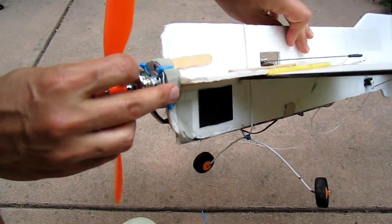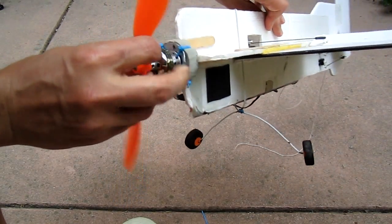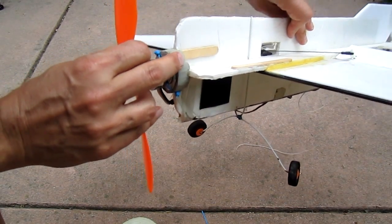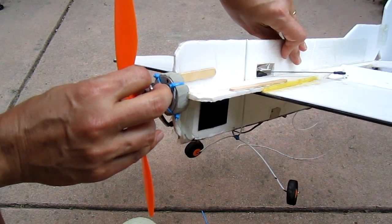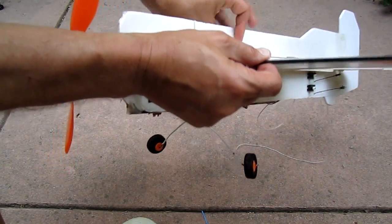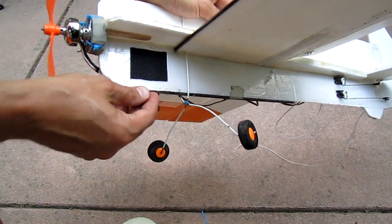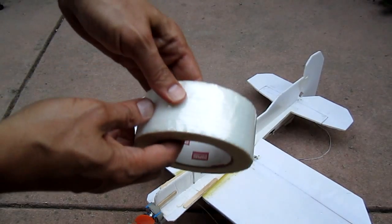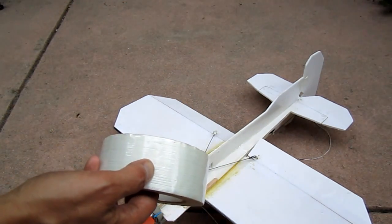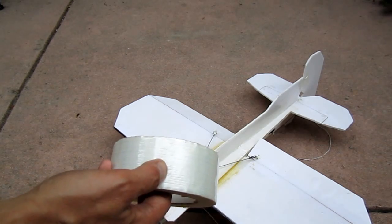I've got a foam buffer in the back of the engine, so if the plane hits, it'll bend and if it really hits hard, it'll break these plastic zip ties, but it doesn't cause structural damage to the plane. In addition, I've got a three millimeter carbon fiber tube here and another one here. I also put this packing tape with the fibers in it and ran that along the fuselage, which greatly increases the strength of the fuselage.